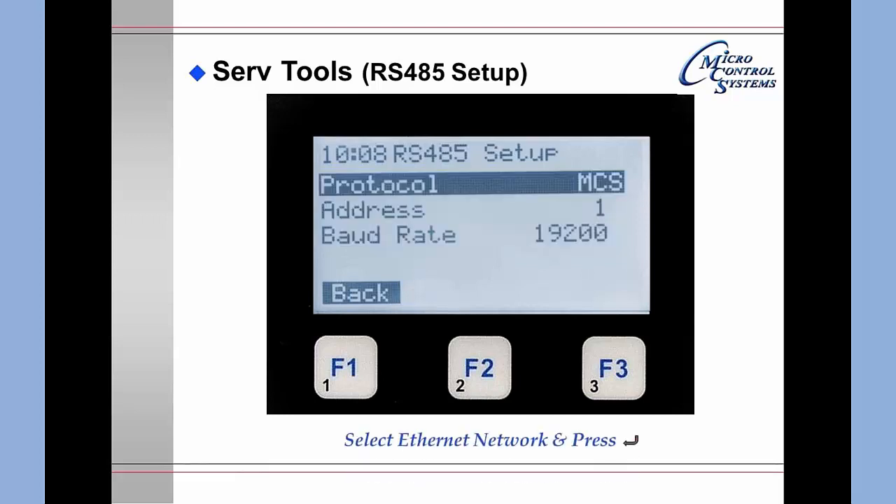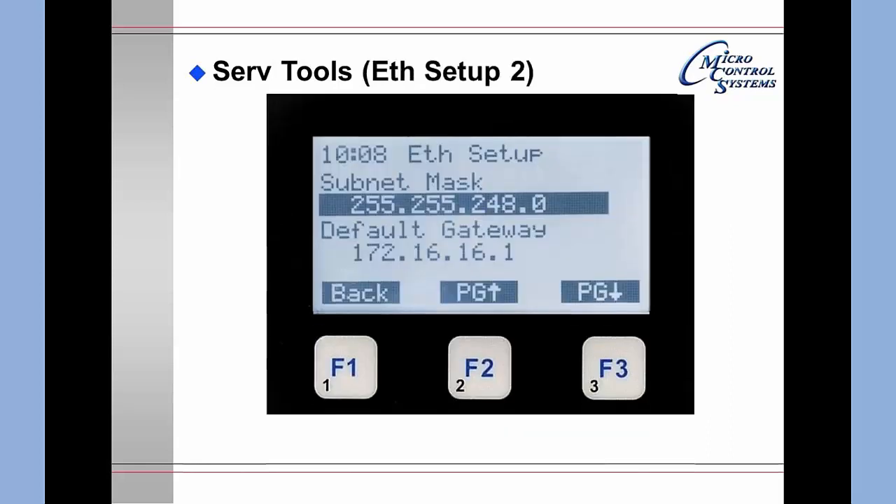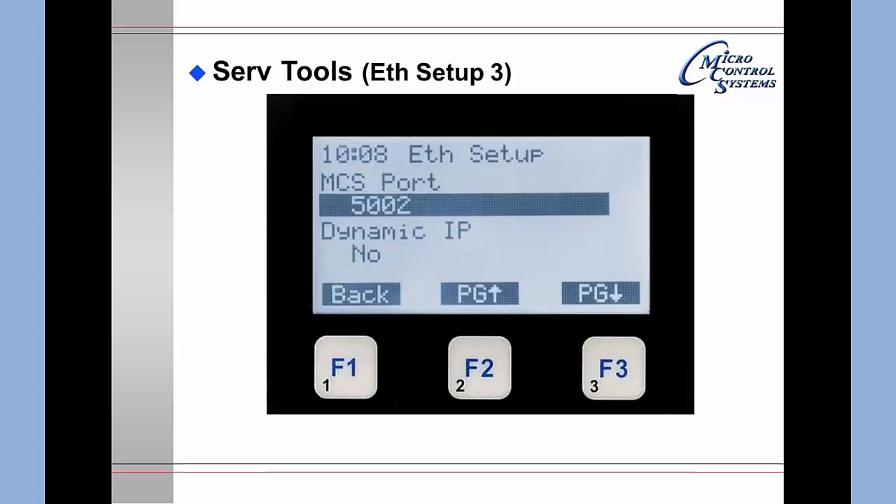Selecting the Ethernet network and pressing Enter brings up the Ethernet setup screen. It shows whether you have a dynamic IP — in this case, no — and displays the current IP address. Pressing F3 for page down shows the subnet mask and the default gateway. Pressing page down again provides the port information and brings you back to the dynamic IP setting, where changes can be made.